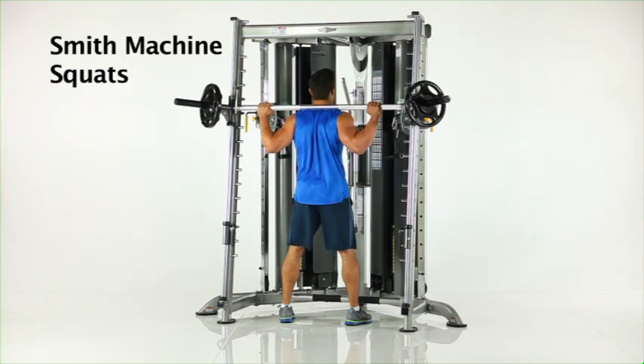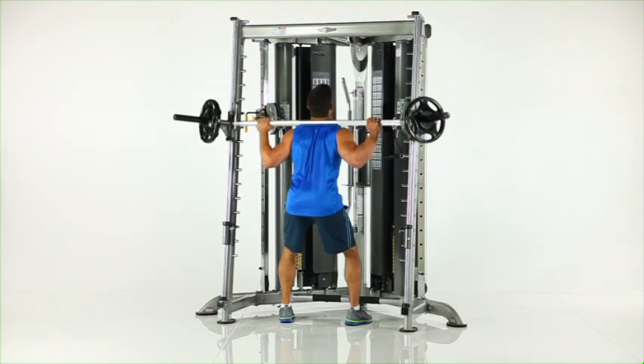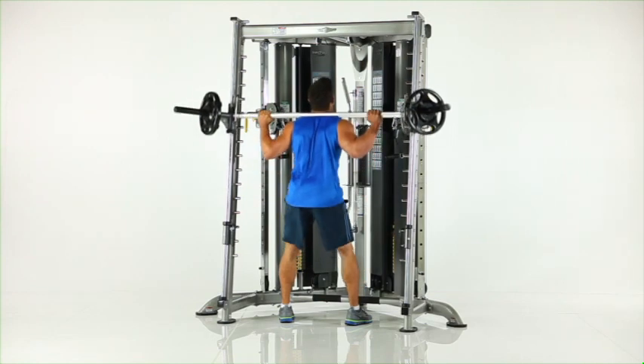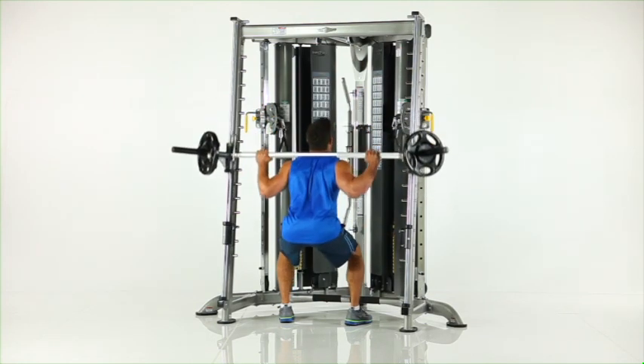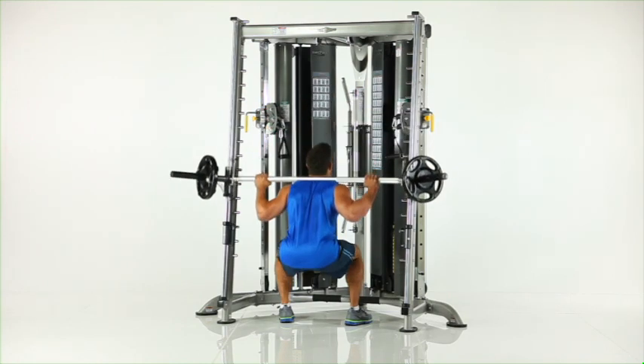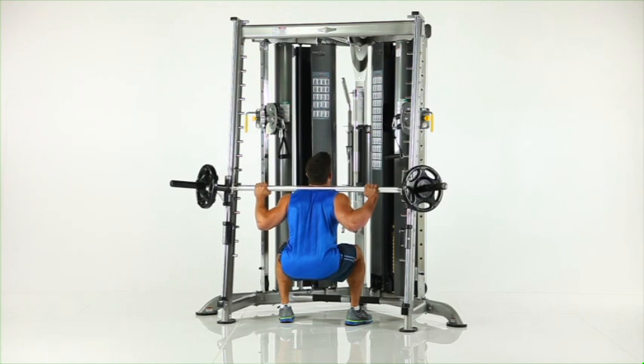Smith machine squats. Adjust the safety stops to catch the Smith bar, facing the machine with the Smith bar in place on your upper back and feet in line under the bar. Slowly bend your knees until your upper thighs are parallel to the floor. Pause and return to the start position.